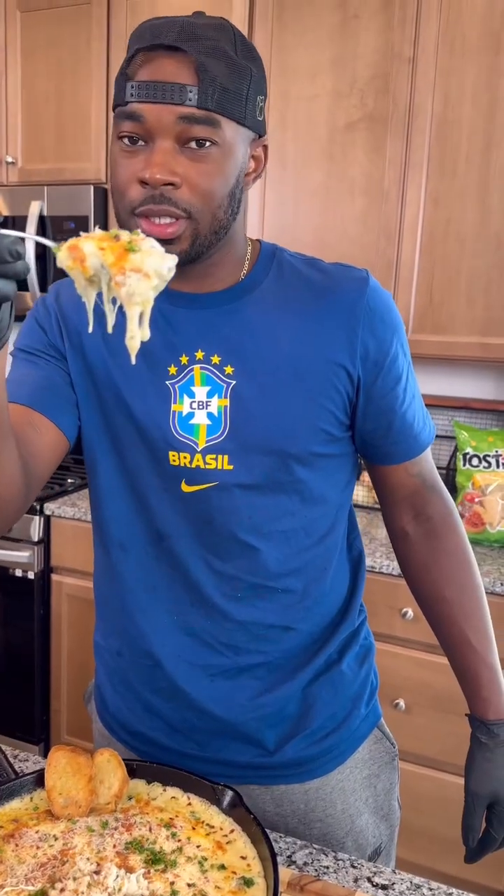Seafood spinach dip is better than anything that you'll ever get at a restaurant. The taste was amazing, and I promise you can make this at home too. Try this one now — it's a wrap, let's go.